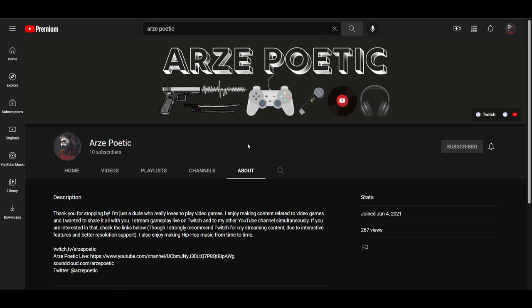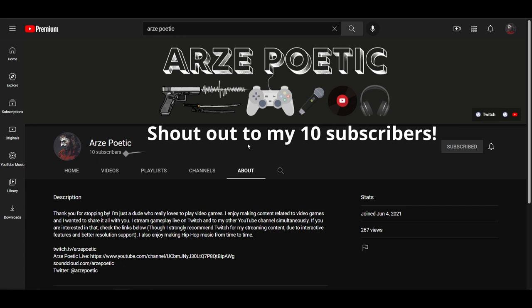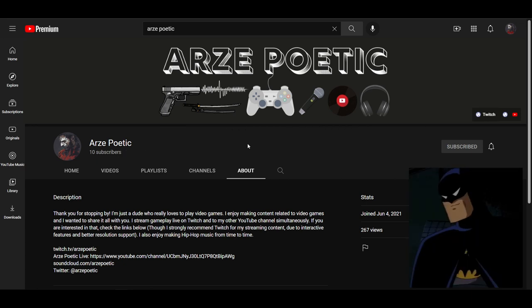Welcome to the channel. I'm Ars Poetic and I appreciate you checking my video out. At the time of posting I'm just getting started on this channel, so if you enjoy this video at all, I would really appreciate your like and subscribe.